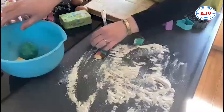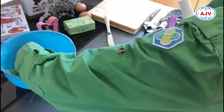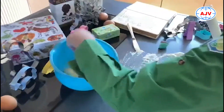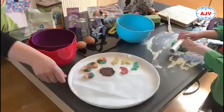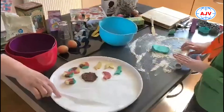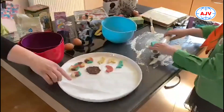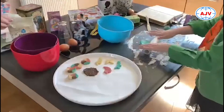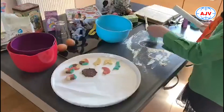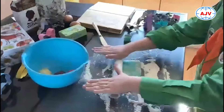Lise gaat alvast even wat uitrollen. De koekjes leggen we op het bakblik. Doe even, als je dat hebt, een bakpapier op je bakblik. Anders even insmeren met bakboter en een beetje bloem, want anders gaan je koekjes vastzitten aan je bakblik en dan krijg je ze straks niet zo goed meer af.